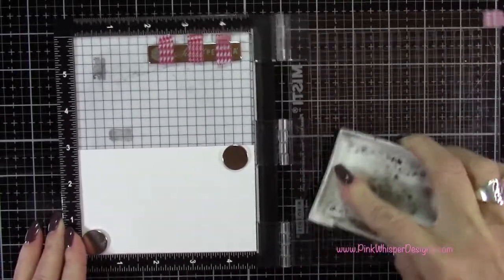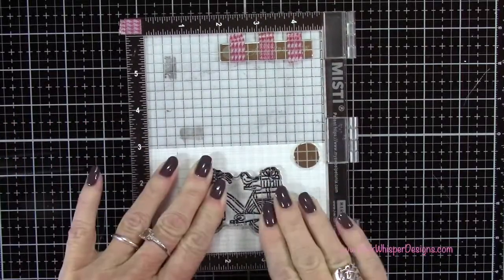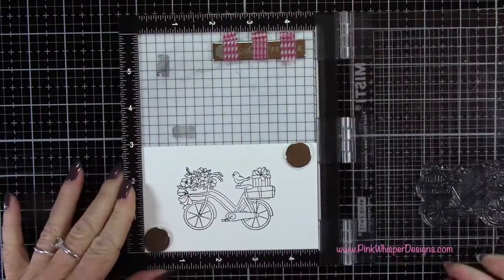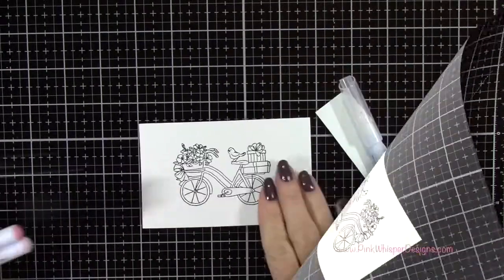I've placed my paper in my mini MISTI stamp positioner. I'm going to stamp this a couple of times just to make sure I get a nice dark image. I did stamp that again and now I'm going to go ahead and heat set that with my heat tool.